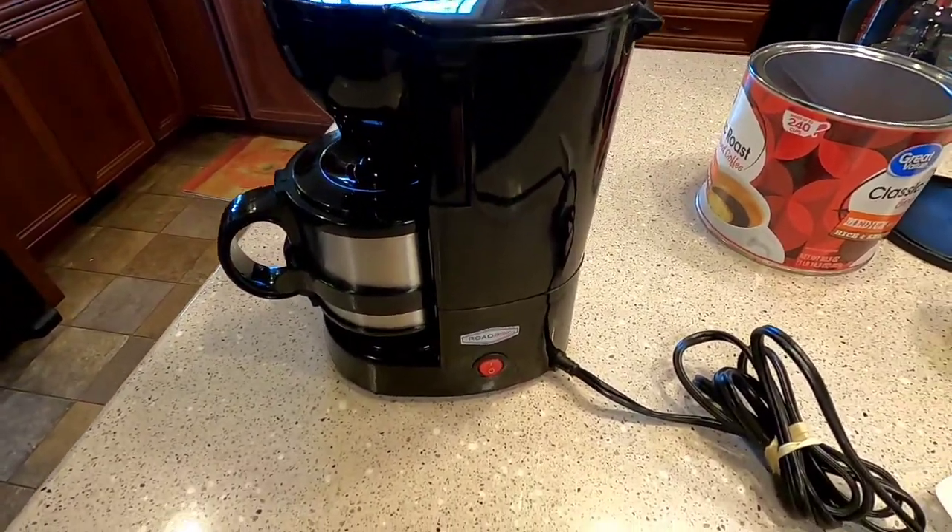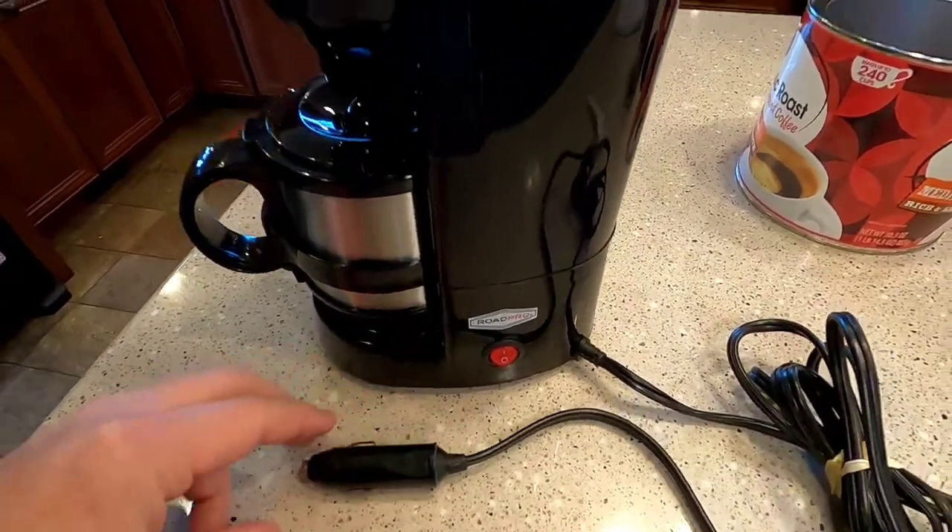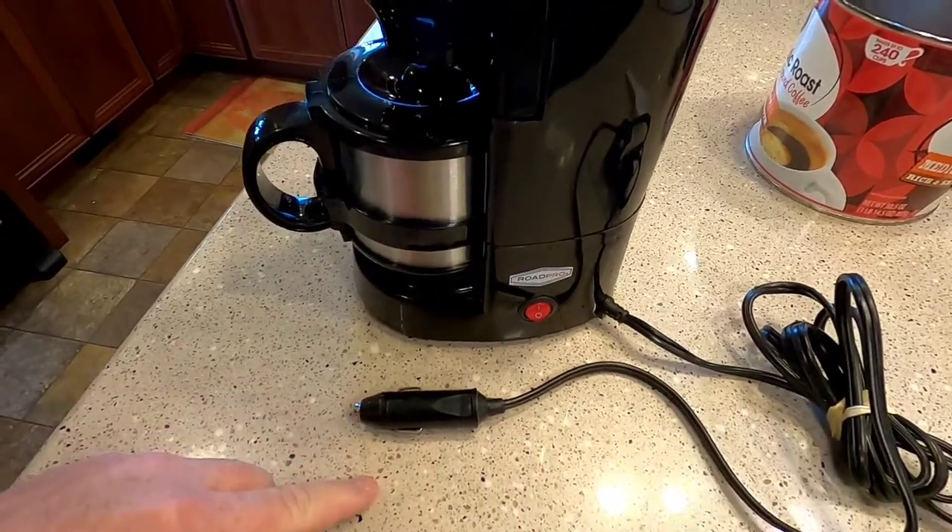Hello everyone, this is Just a Dad. We're going to do a review on this Rode Pro coffee pot made for a cigarette lighter.